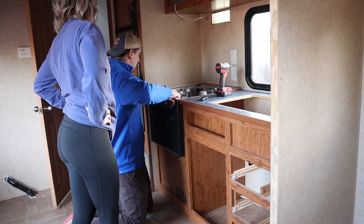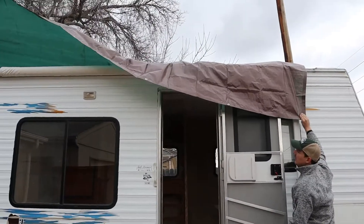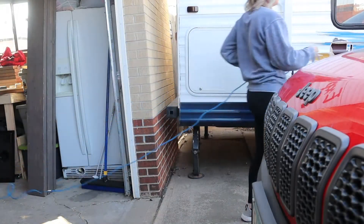We watch videos and it just comes right out. It's clearly not the case for us. We're Rachel and Cole, first-time RVers renovating our 2007 travel trailer. On top of bracing for a major snowstorm, we're running into a few other problems. That was bad. Subscribe to follow our progress every week.